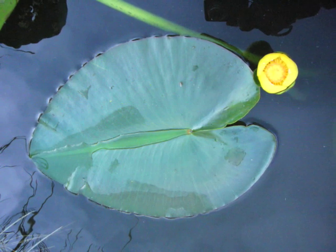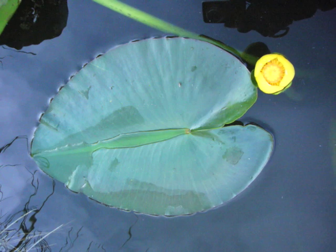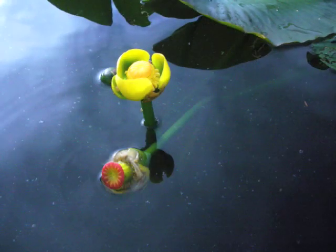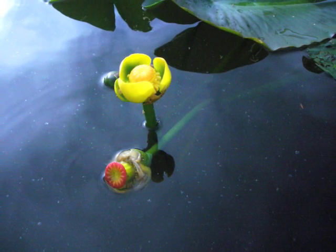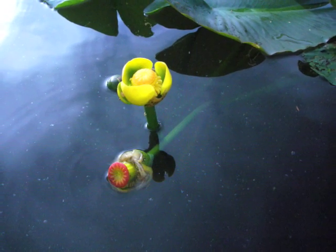Here we have the classic nufar leaf and blossom. Notice how it's heart-shaped, and it also repels water. And here we're going to take a closer look at the three-petal nufar blossom, plus a seed casing in the making with the very telltale red tip. Later on it loses that.